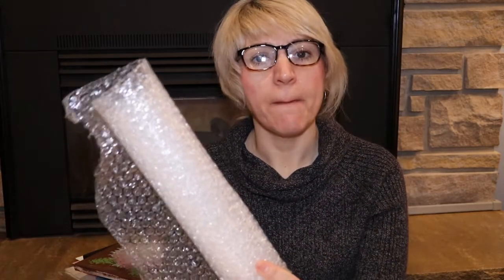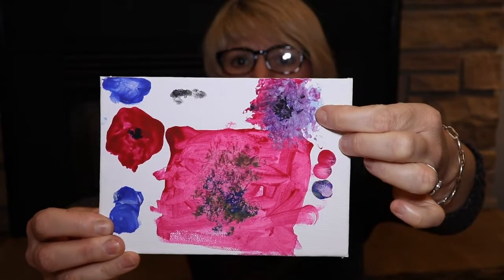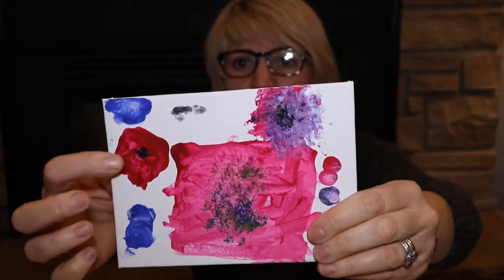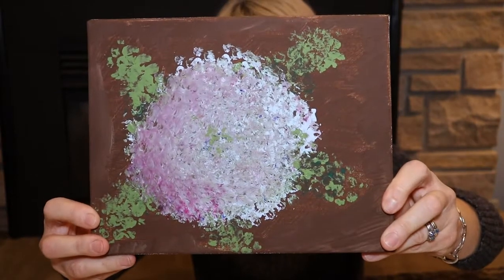...we are doing bubble wrap art. This is my second attempt on this video — Mallory and I did it previously, but unfortunately the footage was completely incompatible with being downloaded. Sometimes with videos things just go haywire. Mallory made her bubble wrap art here and here, and these are her poppies. This is a hydrangea that I had made.